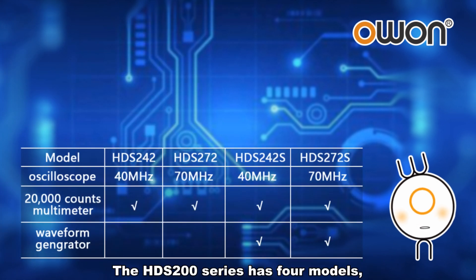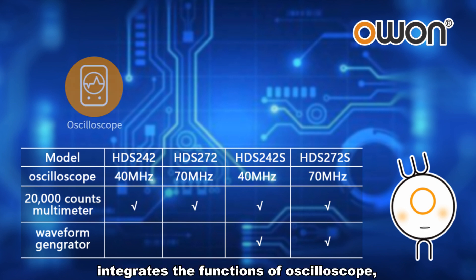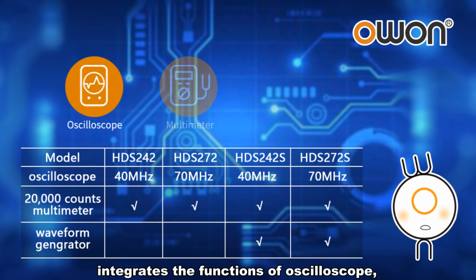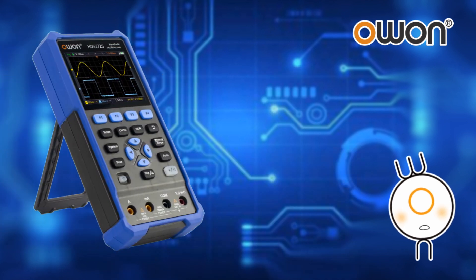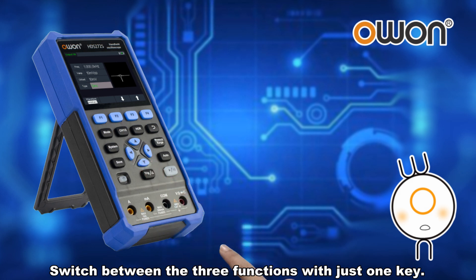The HDS 200 Series has 4 models. It integrates the functions of oscilloscope, multimeter, and waveform generator in one. Switch between the three functions with just one key.